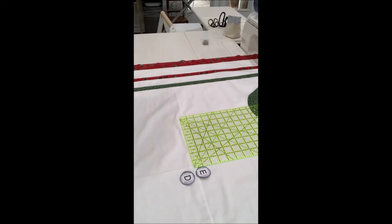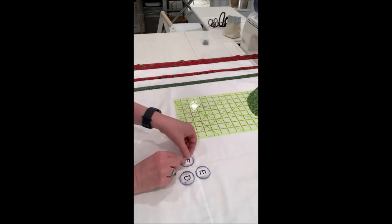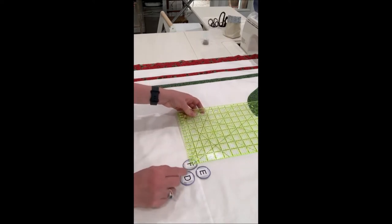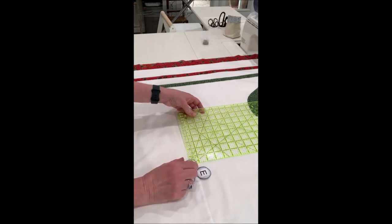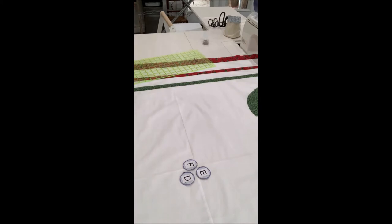So that one goes there, and then shape F — the top edge is a quarter inch above horizontal, and the left edge is three quarters left of vertical. Three quarters gets me there. So there are your centers. We will pin those in place, attach them to the background, and I will sew them on, and then I'll come back to show you how to place the next layer of shapes.